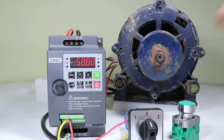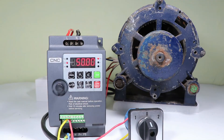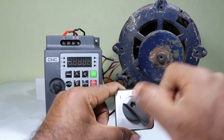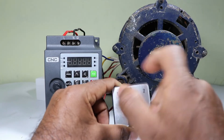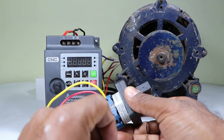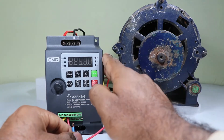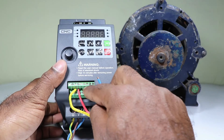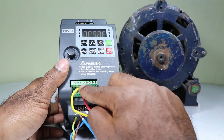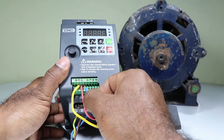Till now we did programming only for forward direction. If you want the motor to run in reverse direction also, here's how. I want that when I switch the selector switch to position one, the motor must run in reverse direction. What we have to do is connect a wire from the position one terminal of the selector switch. Connect one end of the wire at the position two terminal of the selector switch, and connect the other end to DI1, DI2, DI3, or DI4 of the control terminal. We already used DI1 for forward direction, so DI2, DI3, DI4, or DI5 are left. I am connecting this wire with the DI2 terminal.